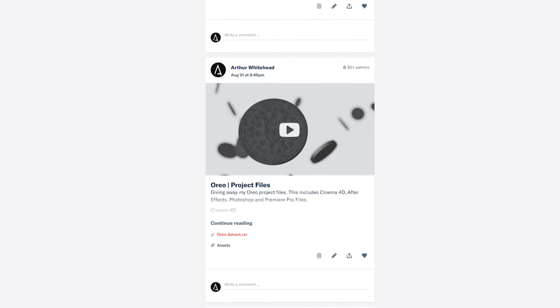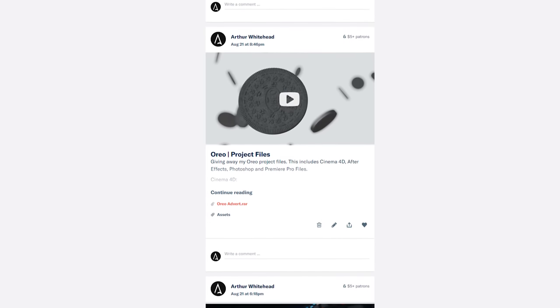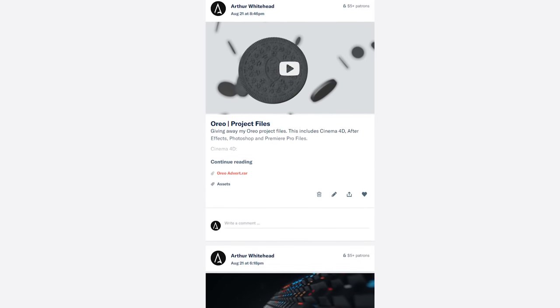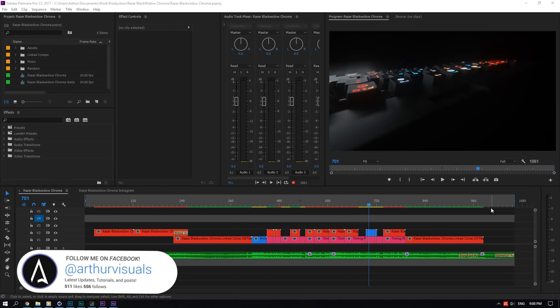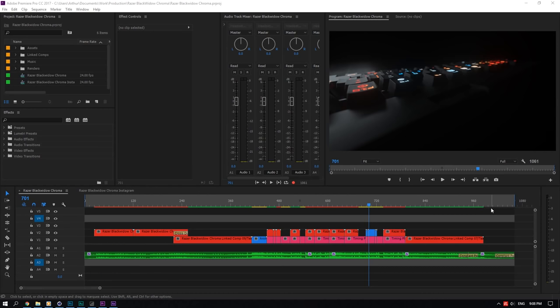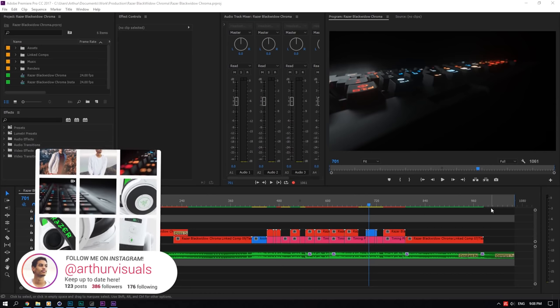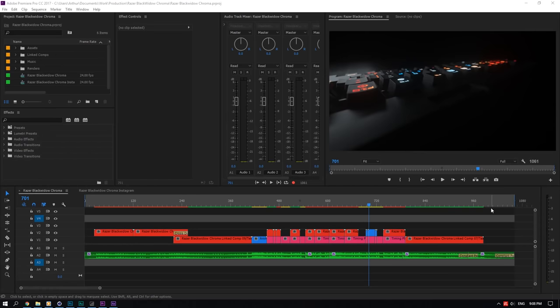It's $5 at the moment to get everything. I'm also going to add every other non-commercial project I've made in the past. So follow me on Facebook for professional updates, renders, and tutorials. For more personal everyday updates and to know when my next tutorials will be, follow me on Instagram at author visuals. And for project files, go to patreon.com slash author whitehead.